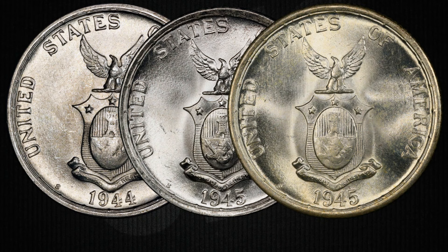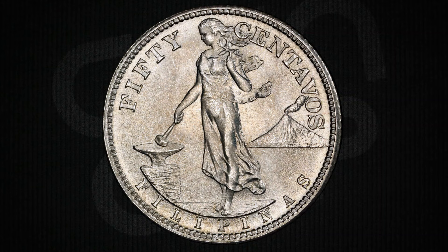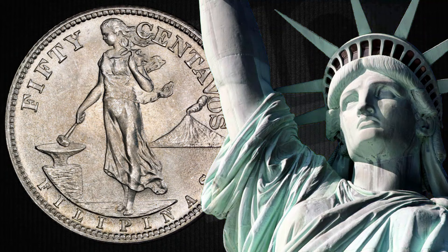So whether you're looking for a more affordable addition to your collection or you're up for the challenge of finding a prized 1945 S over S variety, these coins offer something for both budget-conscious collectors and serious numismatic enthusiasts. Here's a fun tidbit: before the young lady graced the reverse of these coins, she was depicted as Lady Liberty from 1903 to 1912.